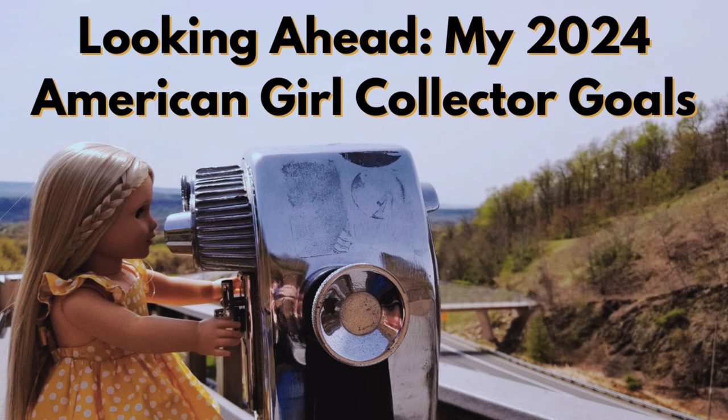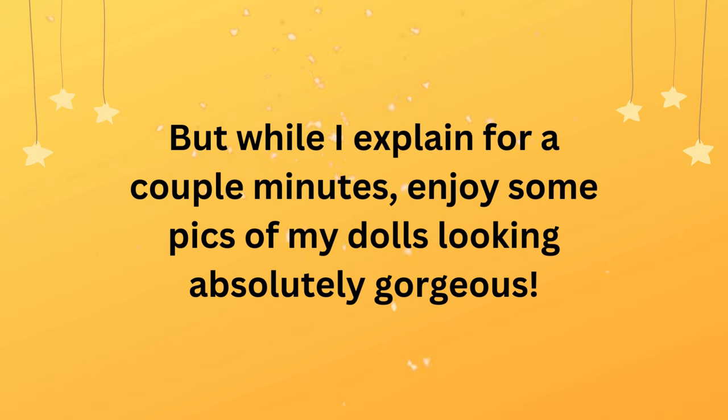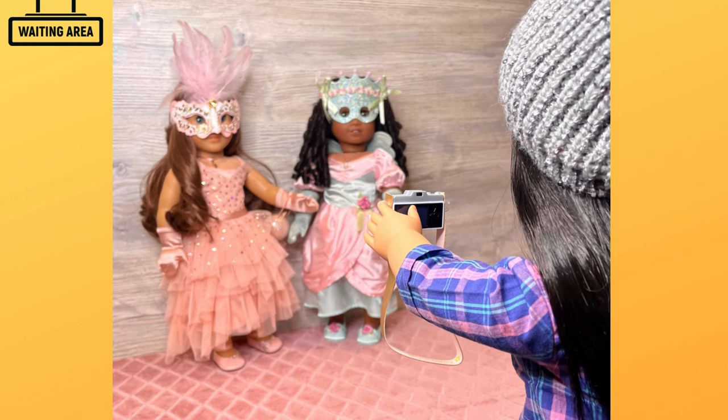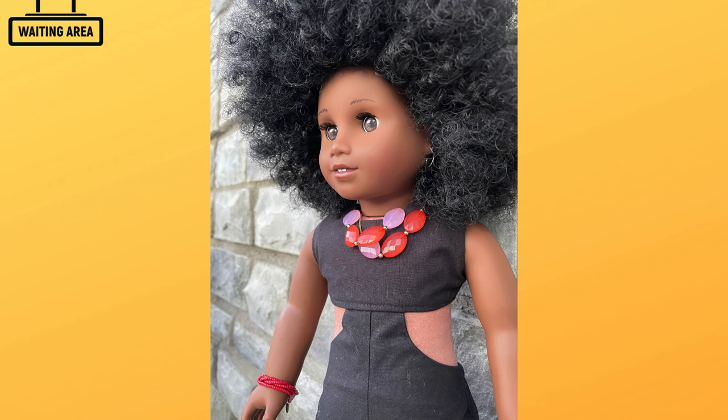Hello everyone, this is Christy with AG Takes Over. For those of you who watched my AG Tuber goals for 2024 a couple months ago, I had outlined four very concrete goals. I'm giving you an update on how one and a half of them are going so far. I was going to wait and do this video at the very end of the year, but I'm kind of kicking butt and I'm proud of it. The sooner I post these videos, the sooner I can shout out the channels that deserve a lot of credit.